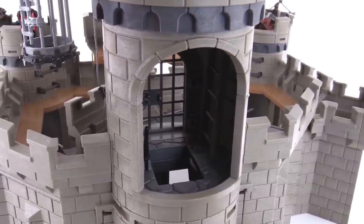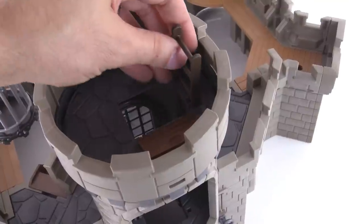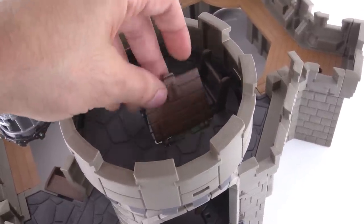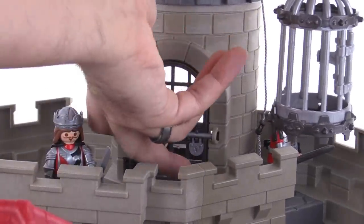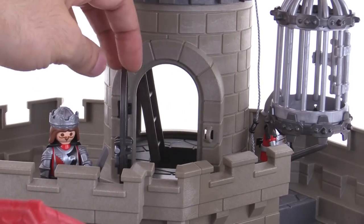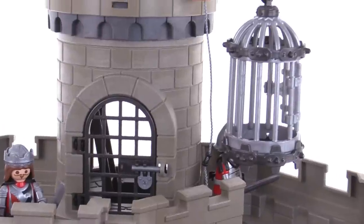There's just a handle right here that you can pull to open that up and send whatever figure is standing there down into the dungeon section. The ladder can also be retracted away — up on the top floor you can just pull that up, leave it halfway out, or remove it altogether, giving you different options depending on what you want to do. That's your access hatch. Looking at all that from the front side, you have another locked iron door which can be a place to trap somebody or store treasures.